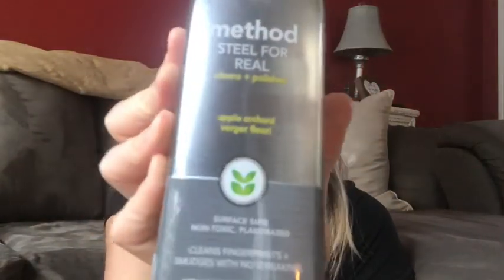To start off, I've never used this before — it's the Method Steel for Real, and the scent is apple orchard. I'm pretty sure that's the only scent it comes in. It's a very small bottle, in no way comparable in size to Method's other bottles. But I do have stainless steel and granite in my kitchen now, so I wanted to try it. I saw on someone's channel — I think it was Brianna Kay — she was using the Method glass and surface cleaner on her stainless steel, so if this doesn't work out I'll try that, since you do get more for your money with that one.